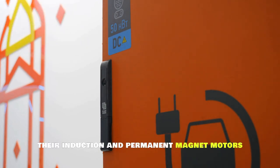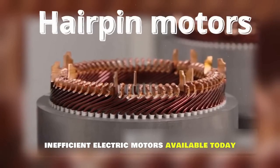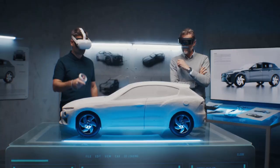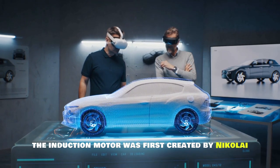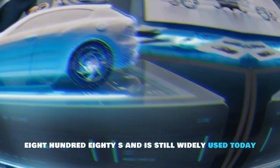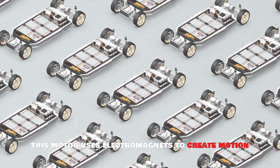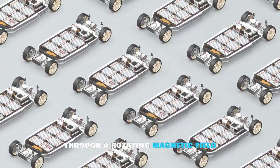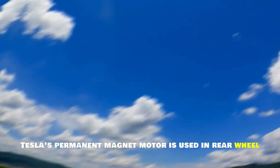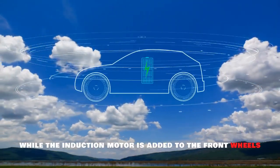Tesla's induction and permanent magnet motors are two of the most advanced and efficient electric motors available today. The induction motor was first created by Nikola Tesla in the 1880s and uses electromagnets to create motion through a rotating magnetic field. Tesla's permanent magnet motor is used in rear-wheel drive setups, while the induction motor is added to the front wheels in dual-motor versions.